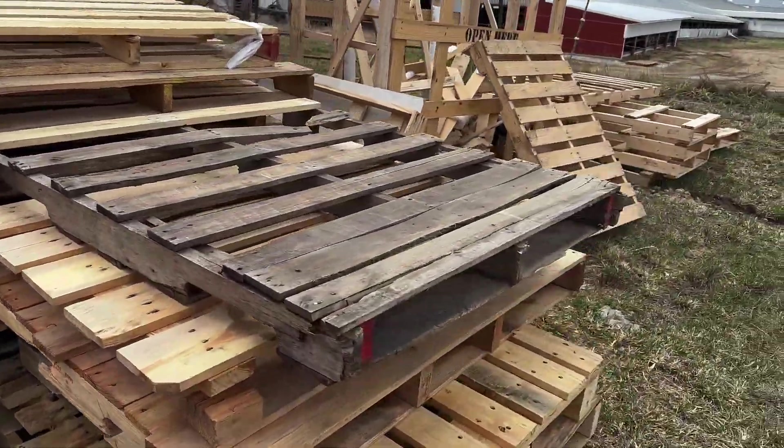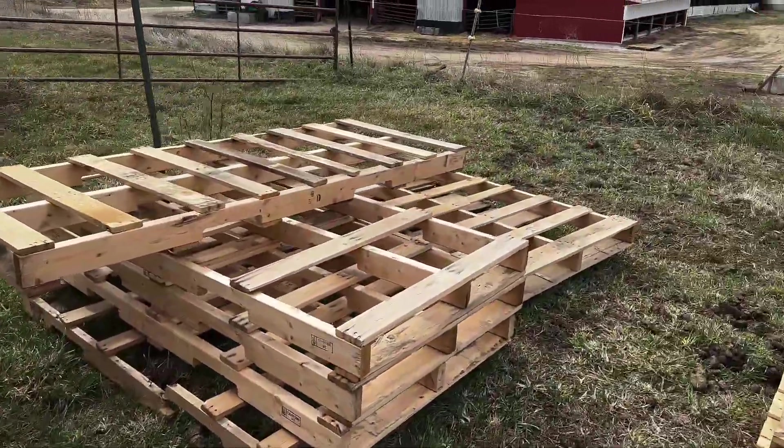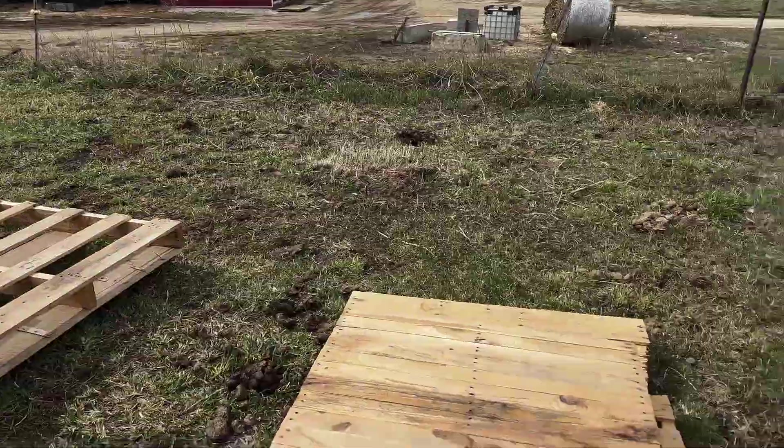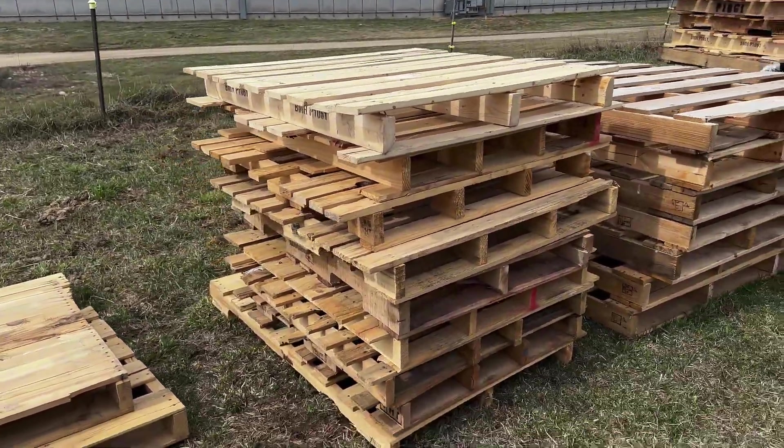Scrap pallets — see if there are those. Some scrap there. I'm not sure these are something you need to show them. I'm not pretty sure how to stand this up.